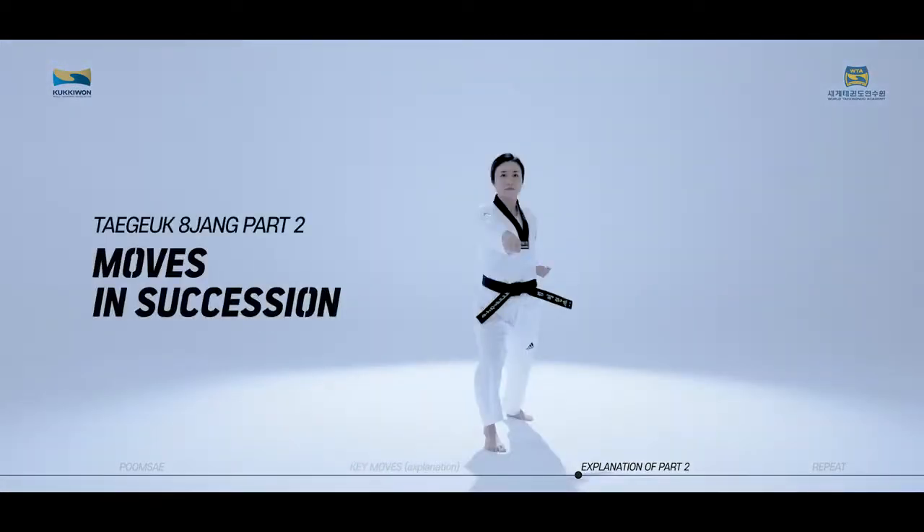We will now practice the moves of Taeguk Paljang, second part, in succession while watching the video.